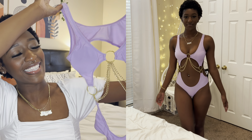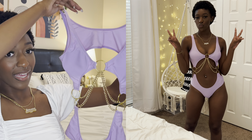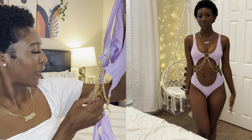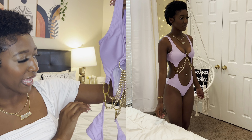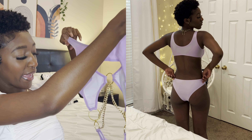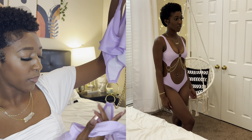Hey y'all, welcome or welcome back to my channel! If you're new here, I'm CB Simone, and as y'all can tell, today's video is going to be a Shein child haul — summer vacation edition. I have a lot of cute pieces I can't wait to show, so let's just get right into the video.